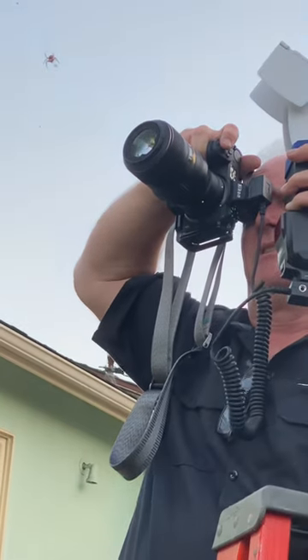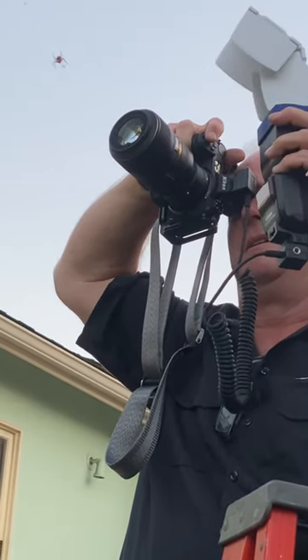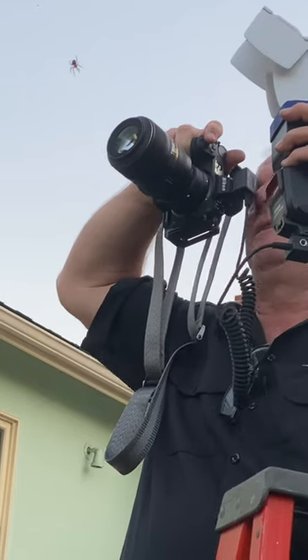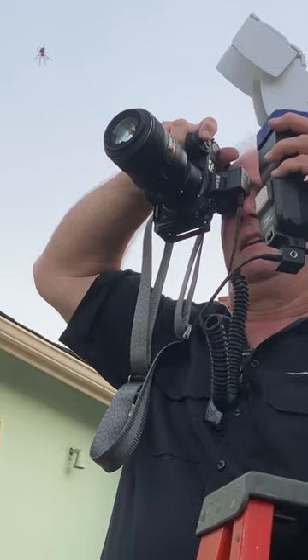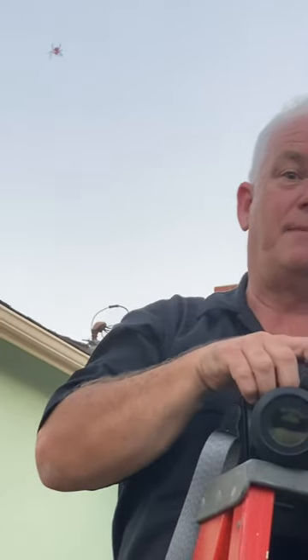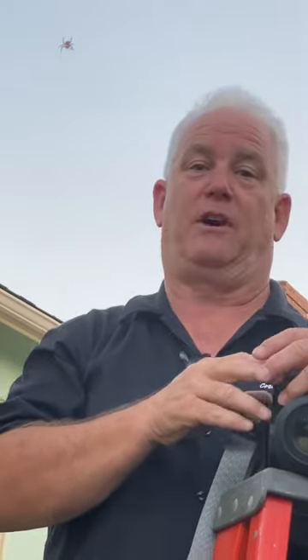We're going to do fill flash on her — bam! We got that little smile on her face, the monkey smile. That's how we know she's a garden spider. She's so beautiful. So let's talk about the technique: I'm in manual mode, manual focus, because the camera was going to have a hard time focusing on her.